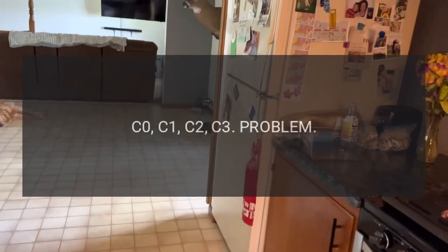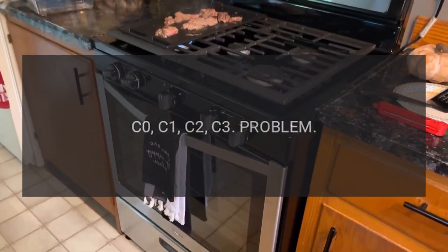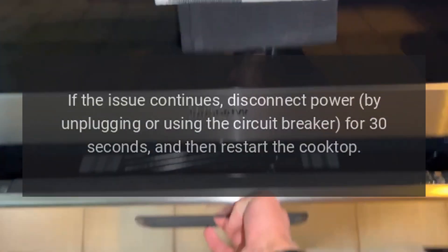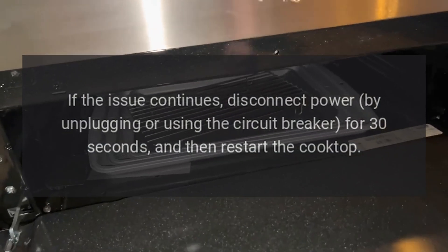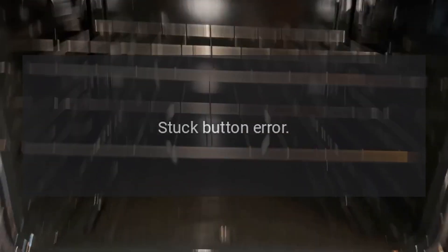Codes C0, C1, C2, C3 — problem: sensor error. Fix: restart the cooktop using the power button. If the issue continues, disconnect power by unplugging or using the circuit breaker for 30 seconds, and then restart the cooktop.